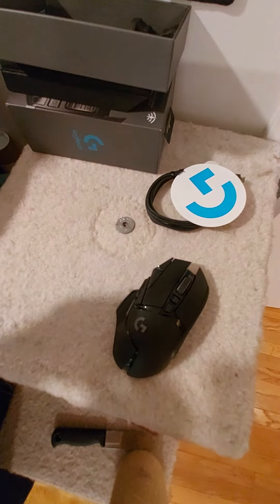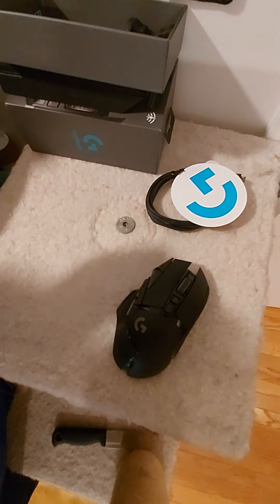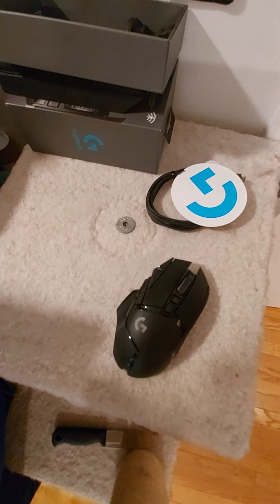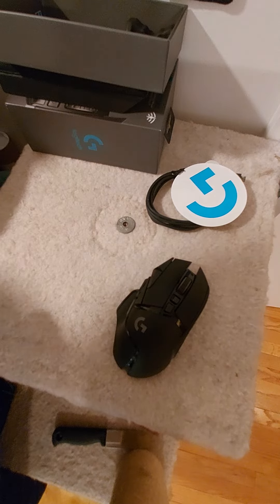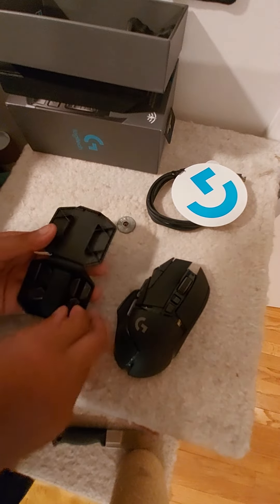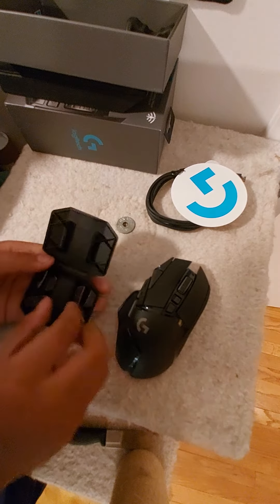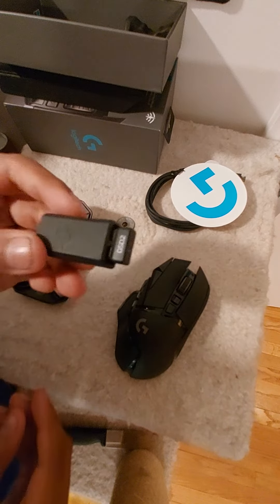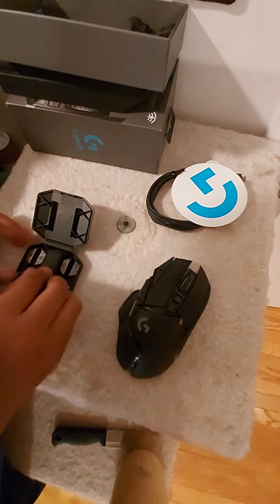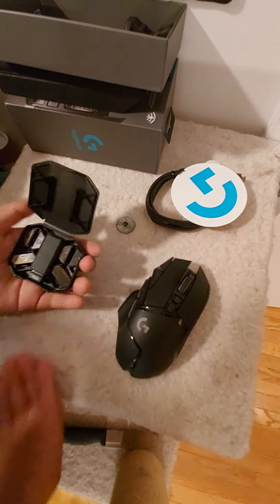Let's move this over here. Let's check out these weights — let's just pop this open. There we go. Here we are, we have all these nice weights. And then, of course, we have the main connector. Very clean design, I really like it. So this is all the weights.